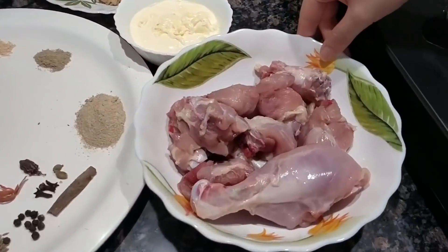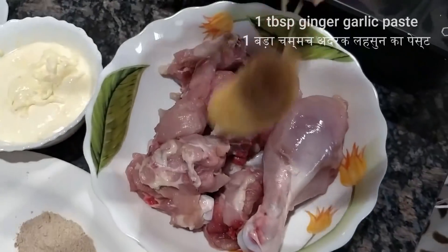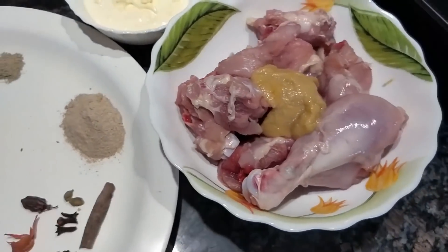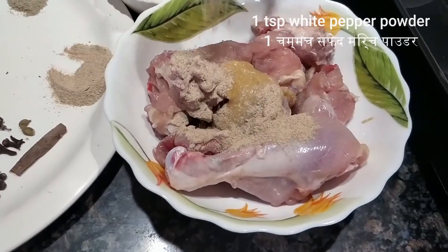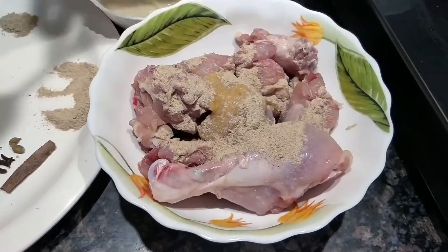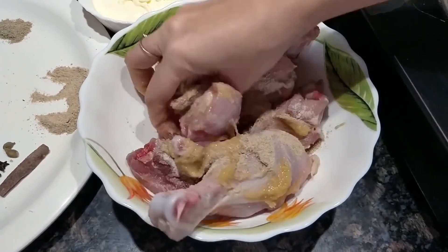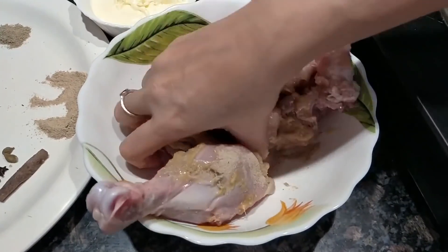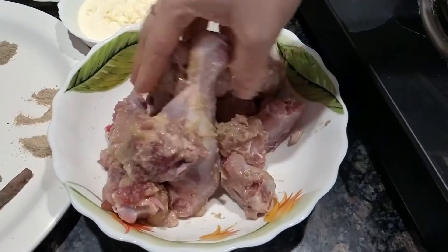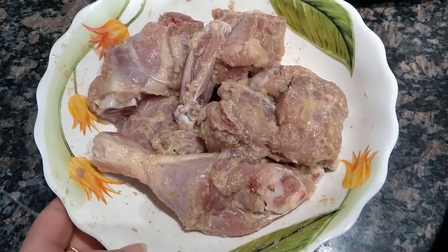For the marinade, we are going to take the chicken and add 1 tablespoon of ginger garlic paste, 1 teaspoon of white pepper powder, and half a teaspoon of salt. We are going to mix this with the chicken and marinate it for around 30 minutes in the fridge. Now the chicken has been marinating for the last 30 minutes, so we are going to start the preparation.